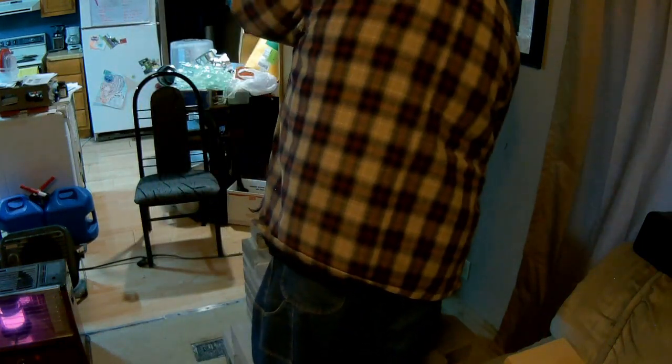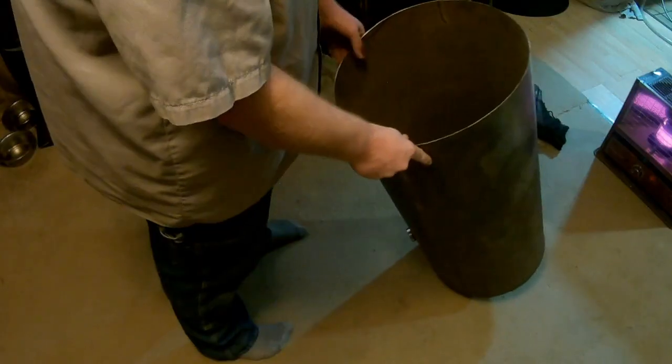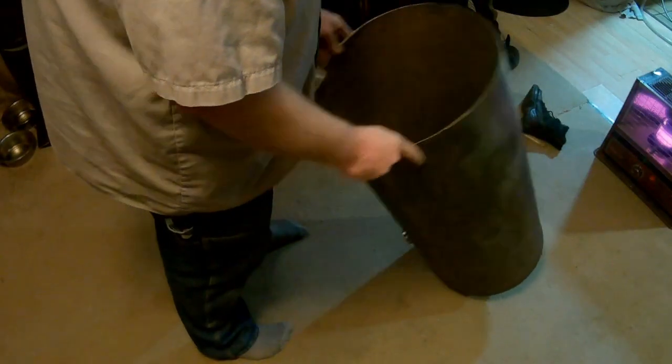And this is where I notice that the tank was out of round, and in trying to fix it I make myself look like an idiot. This goes on for a while.